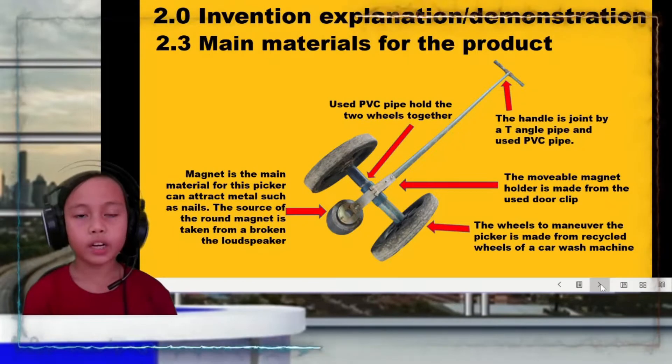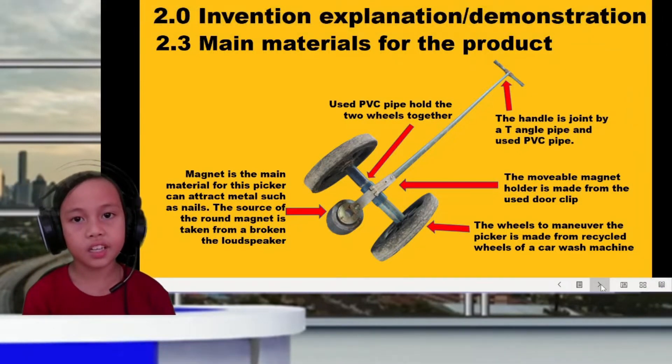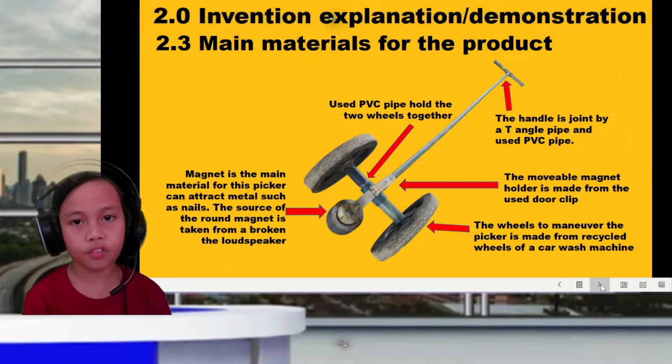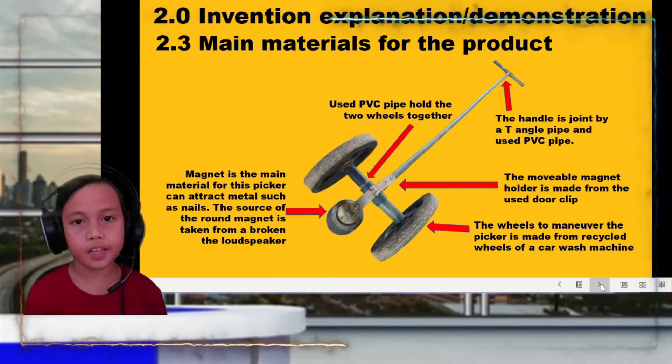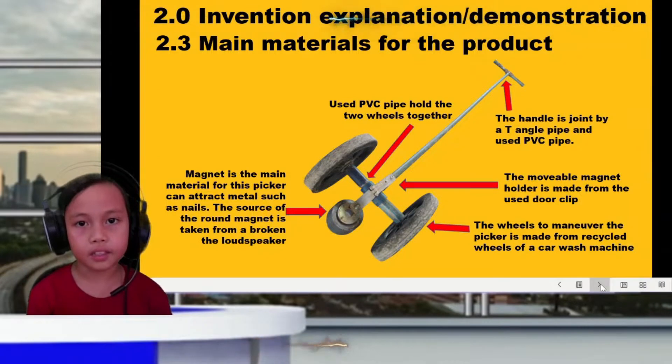Now I'll explain the main materials for the product. The magnet is the main material for the speaker, which can attract metals such as nails. The source of the magnet is from a broken drop speaker. PVC pipe is used to join the two wheels together. The handle is joined by a thin angle pipe and PVC pipe. The movable magnet holder is made from used dog feet. The wheels for the picker are made from recycled wheels from a household machine.